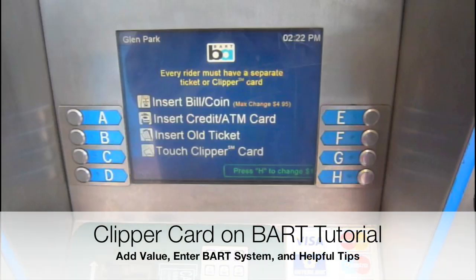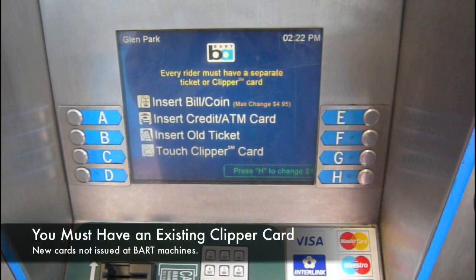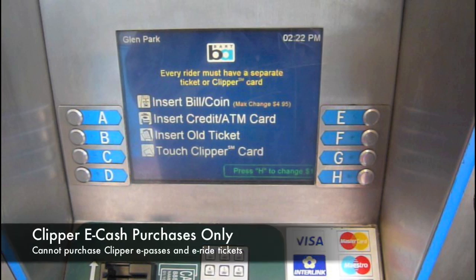This is A-Kit and this is a tutorial on using ClipperCard on BART. To use BART's ticket machines, you must have an existing ClipperCard. No new cards are issued and this will only do eCash purchases only. No passes and no ride books.